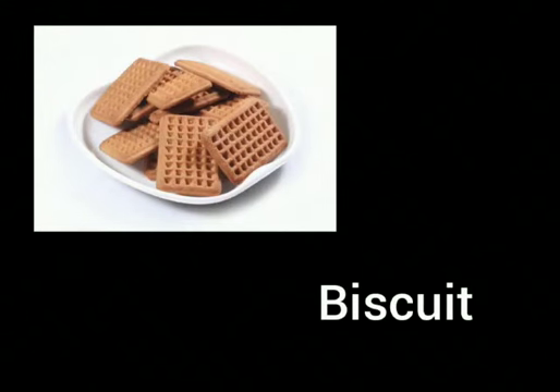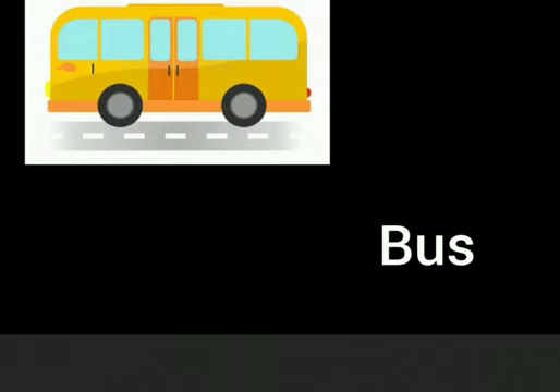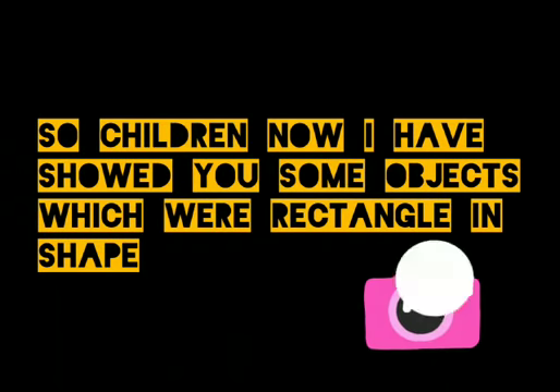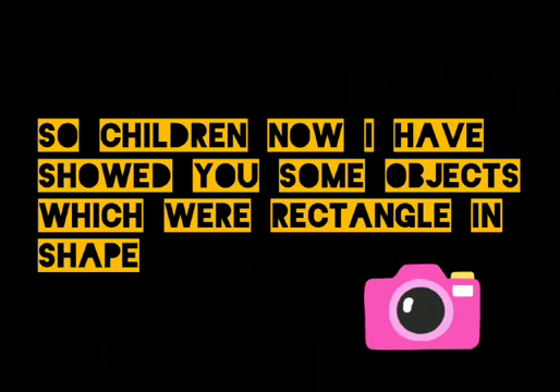Biscuit — we all love to eat biscuit, isn't it? That biscuit is also rectangle in shape. Bus — we see our school bus daily. That school bus is also rectangle in shape. So children, I have shown you some objects which were rectangle in shape.